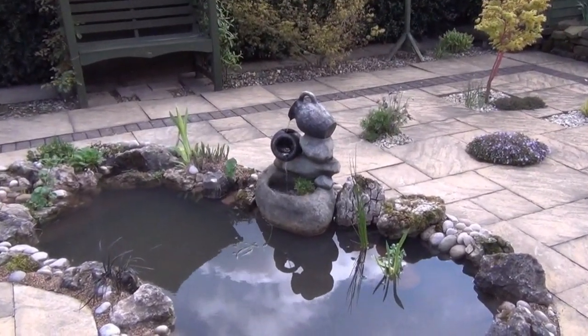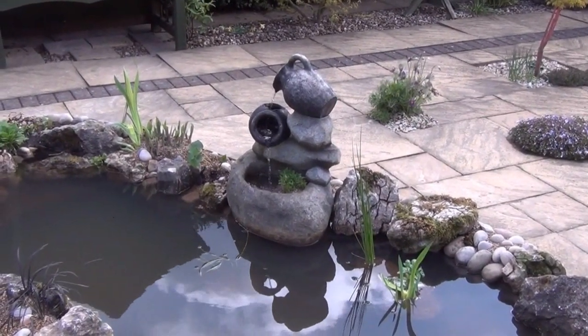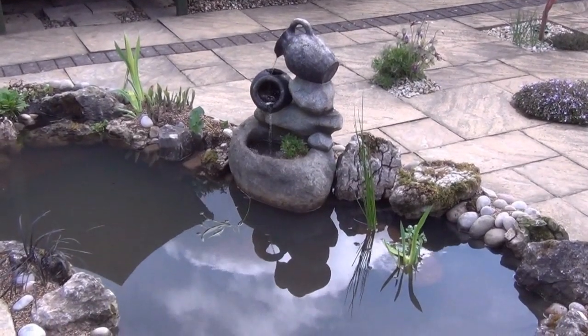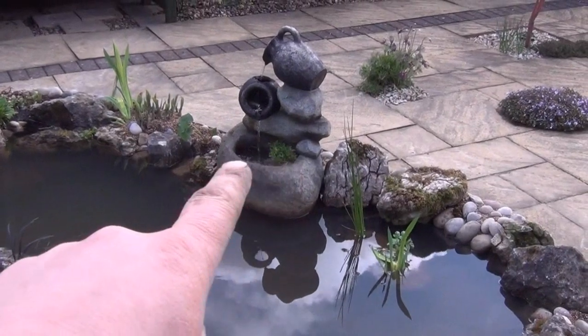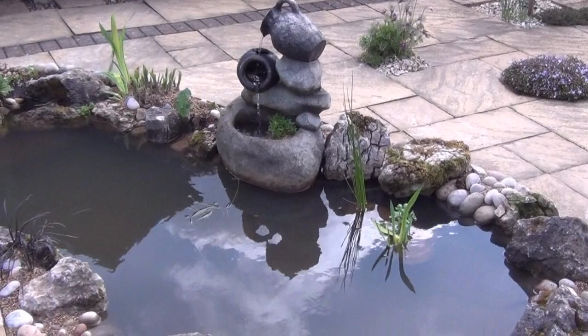We've used the existing water feature as a bit of a cascade. Underneath here I actually cut a little square out with a grinder so the water fills up this bowl, overflows, and goes into what was the reservoir straight back into the pond.